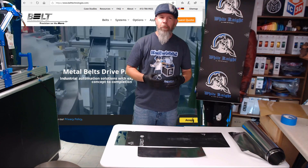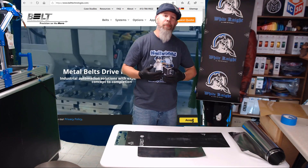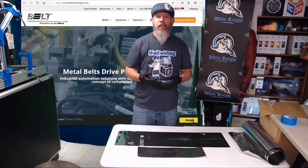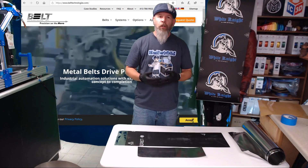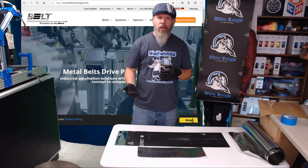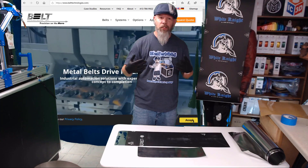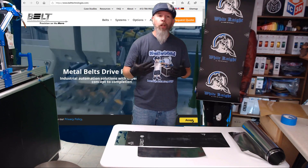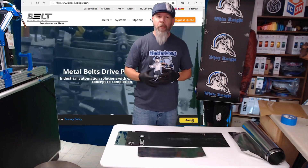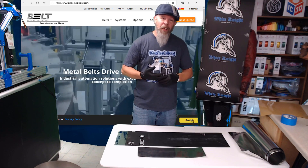Finally, I heard back from Belt Technologies. They were nice enough to actually take the time to ask some questions — what are you trying to do, what are you making? So I sent them some pictures, talked on the phone a few times, and through emails described the product and what I was trying to do. They asked what specifications I needed. I said, honestly, I don't know — this is new for me too. What do you recommend for the size and type of application I'm using? They made their recommendations, suggested the belt that I got, and gave me some quotes.